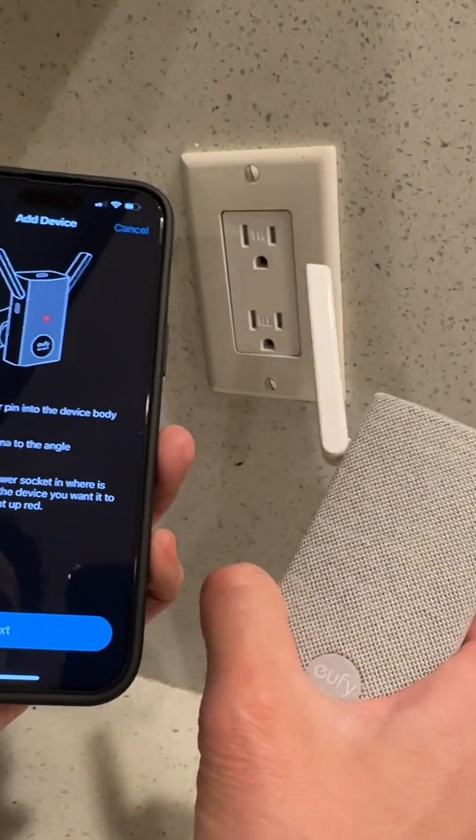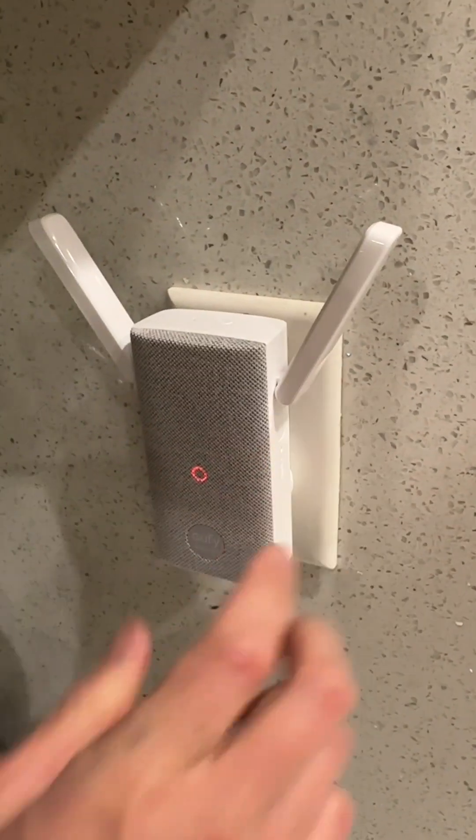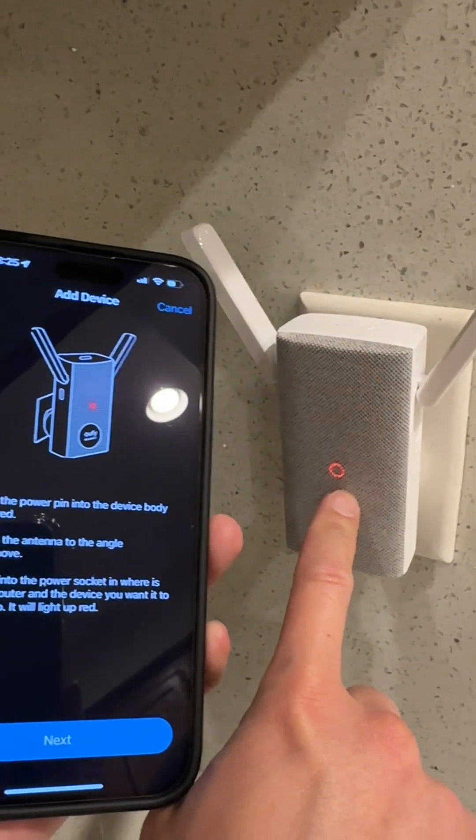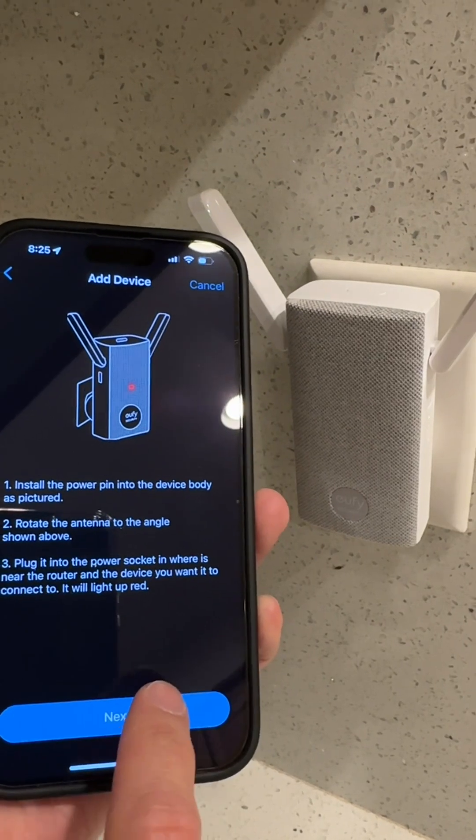Click next. Then what you do is plug this into the outlet. You'll see this light go solid and then blink. Once it starts blinking, go ahead and press next.